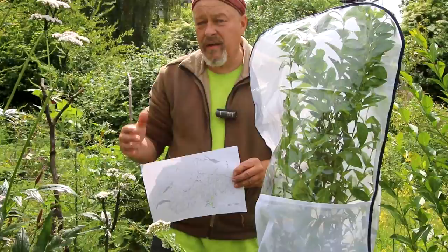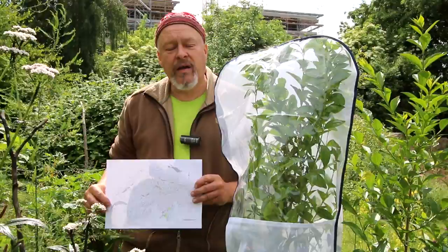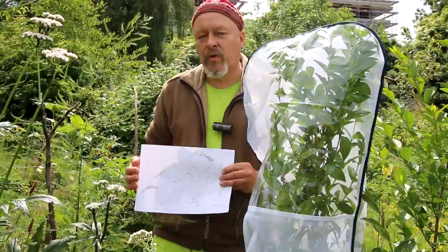If you're interested in breeding this insect yourself or have any questions, post a comment under this YouTube video, or visit the central building at the Hartturm Brache in the middle of Zurich. There on the info board you will find a lot more information about Samia cynthia. Thanks for watching.